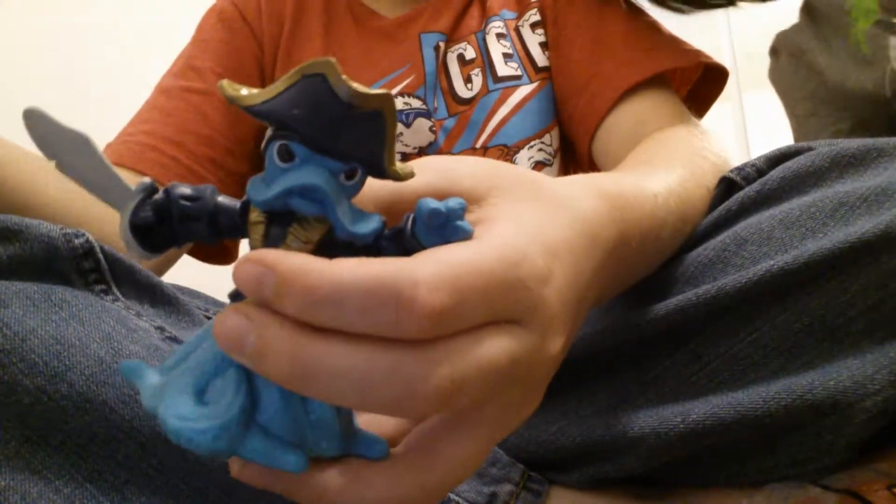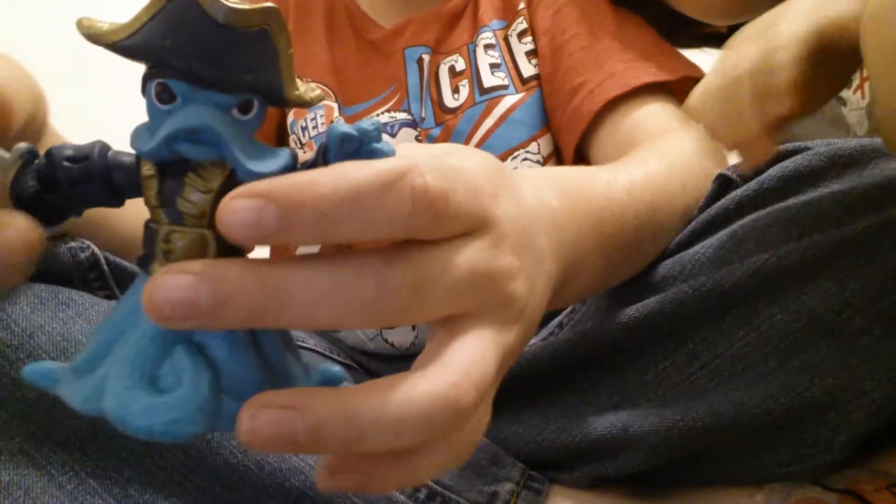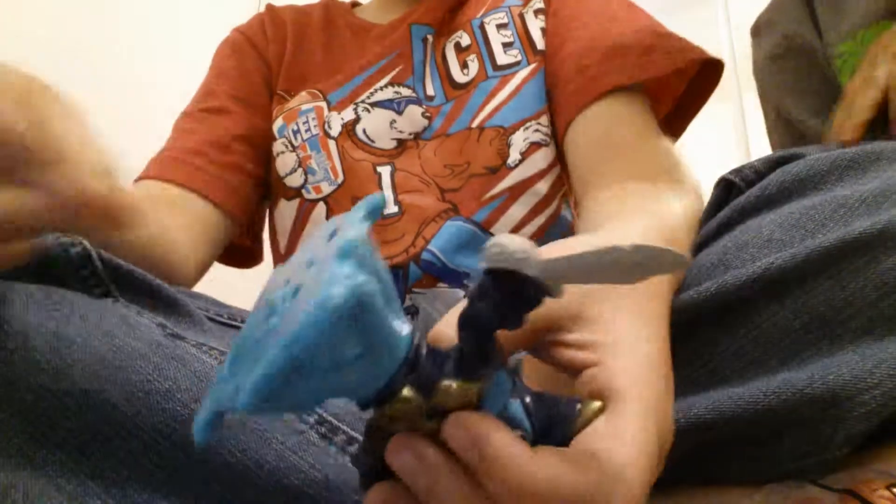Wash Buckler! Alright, we got Wash Buckler at number one. And his little gimmick is he's got a little wheel right here. Here I'll show you — he's rolling down on the floor and he spins. So here we roll him. See his body moves.